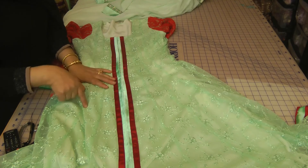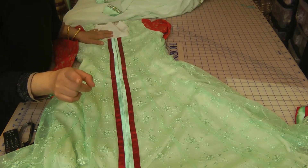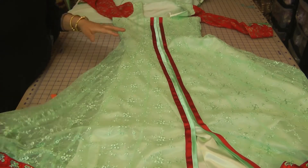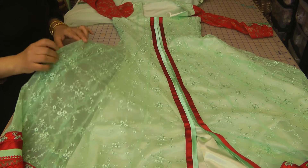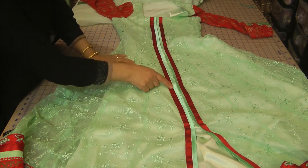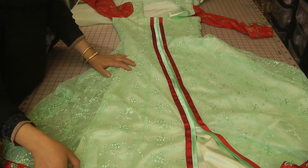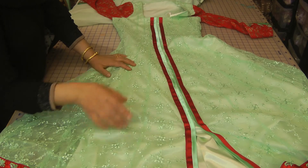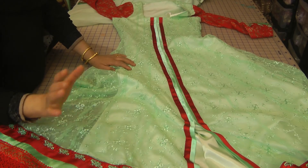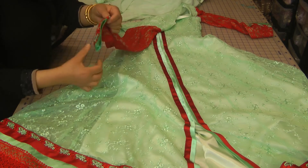If you want to make anything like this, the fabric required is: two and a half yards of net (58 inches wide), a yard of red fabric for the sleeves — and also to pipe the dupatta, a yard of green fabric, two and a half yards for the lining in silk, and two and a half yards for the churidar. For the lace, you need four and a half to five yards to be safe — especially if you're going to use it on the sleeves as well.